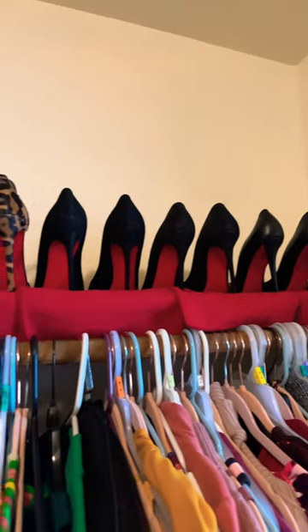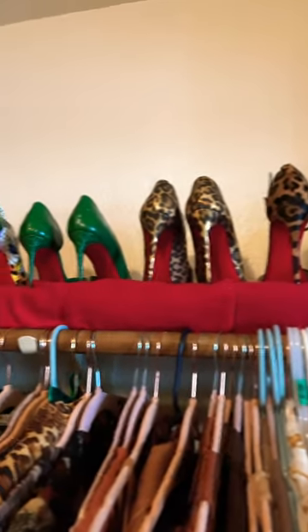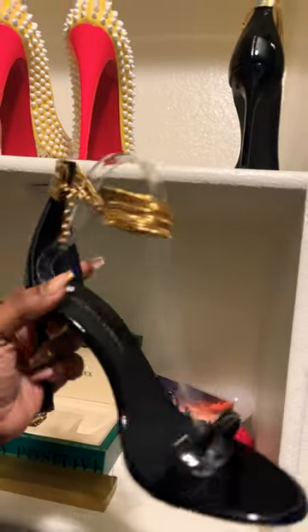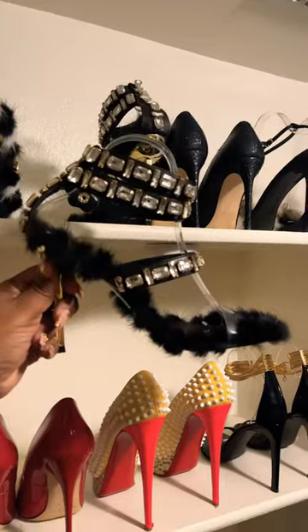You can thank me later. This is a quick way to make your shoes look like department store shoes in your closet. Not only matching them up by the heels instead of shoe color makes it uniform. Get these off Amazon and they'll make your shoes stand. Thank me later.